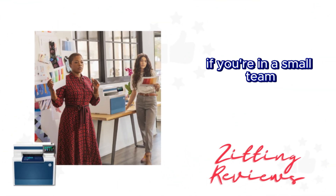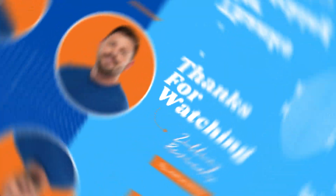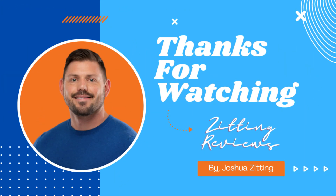If you're in a small team and need a printer that can keep pace, the HP Color LaserJet Pro MFP4301 FDW should definitely be on your radar. This is Joshua from Zitting Reviews — thanks for watching.